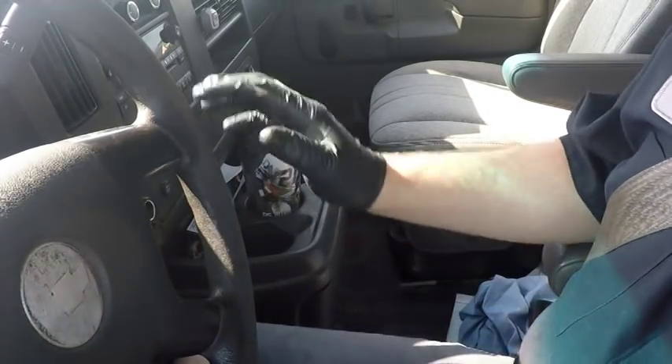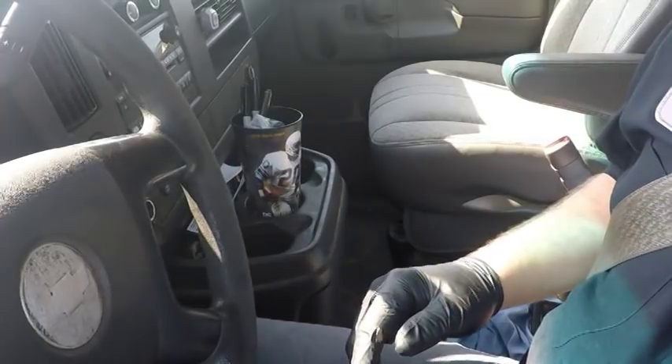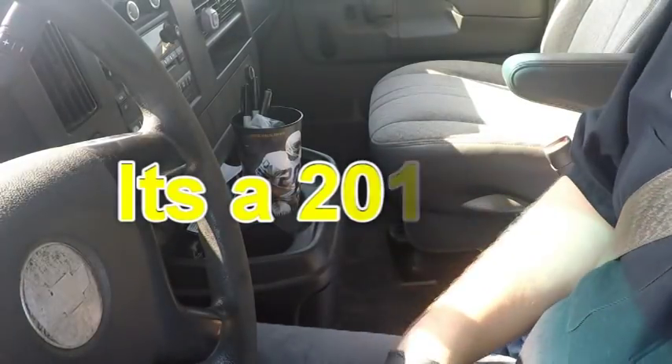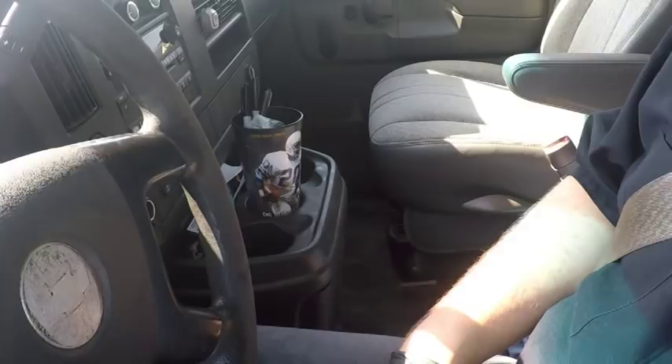All right guys, so we've got this 2010-11 Chevrolet Express van. This is a plumbing truck or an air conditioning truck — it's full of equipment in the back. The customer's concern is that erratically the ABS and traction control lights come on the dash. He said it usually comes on when he's turning.